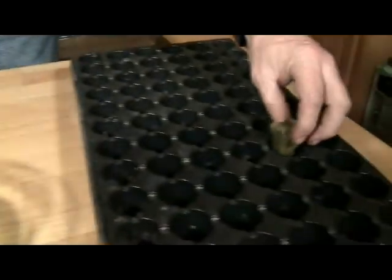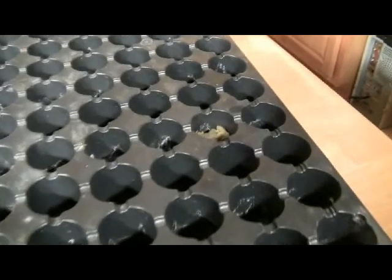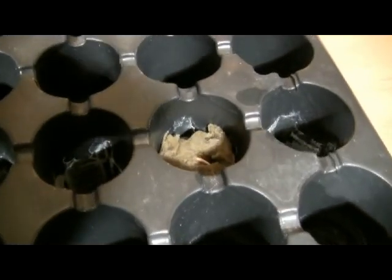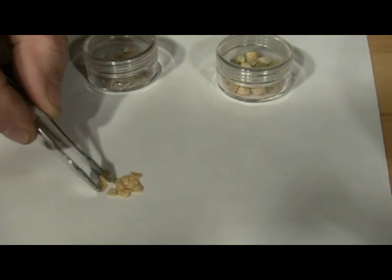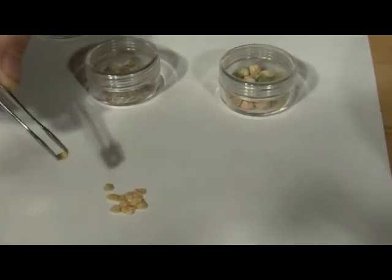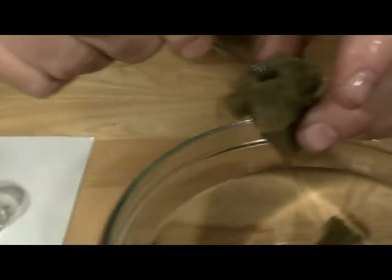Place the seeded cube into one of the compartments in the seed tray. For smaller seeds, use tweezers to pick up the seeds. You can seed a cube with two or three small seeds if you want, but you'll need to thin the plants after germination.